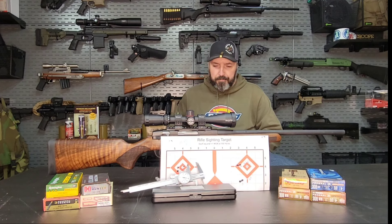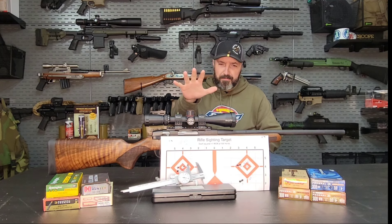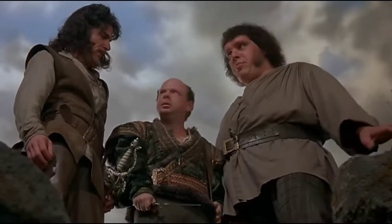Our factory pull weight — if you saw the first part, you'll see that we tested it with the Wheeler trigger pull gauge. Our factory pull weight starting out was five pounds, nine and a half ounces as an average. But it wasn't a crisp pull. Stevens markets this rifle as having a crisp trigger pull. I don't think they know what that word means. You keep using that word — I don't think it means what you think it means.